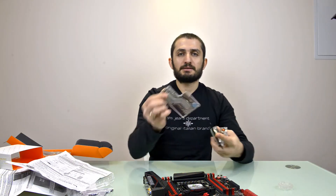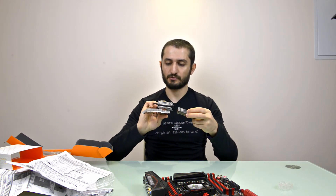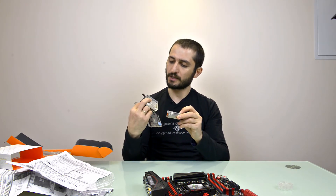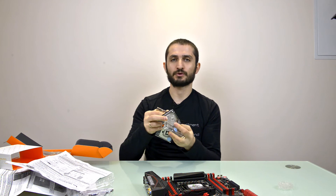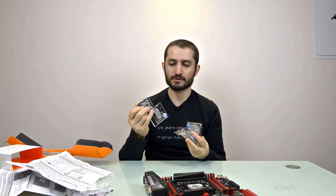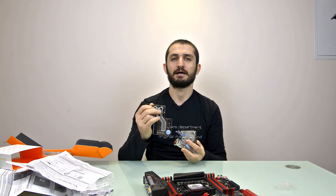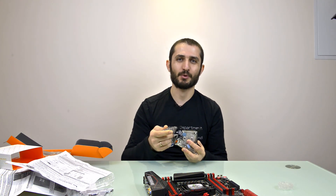These are quite nice and will look great aesthetically. We're going to build a full water cooling setup, so please subscribe to see how the end product looks. Leave your comments and see you next time — thanks for watching!